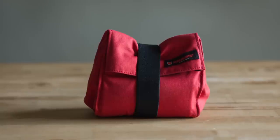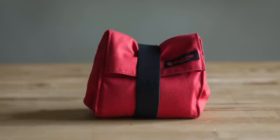Today, we're going to look at a bag by Artisan & Artis, and it's probably the best modular solution that I've found for putting my cameras into my carry-on.